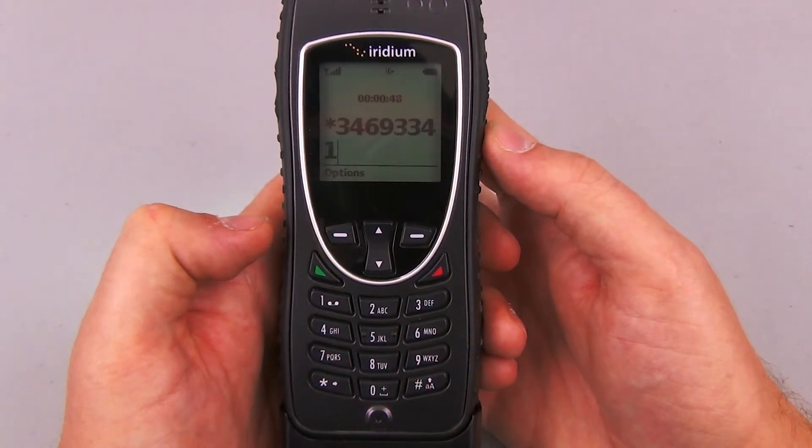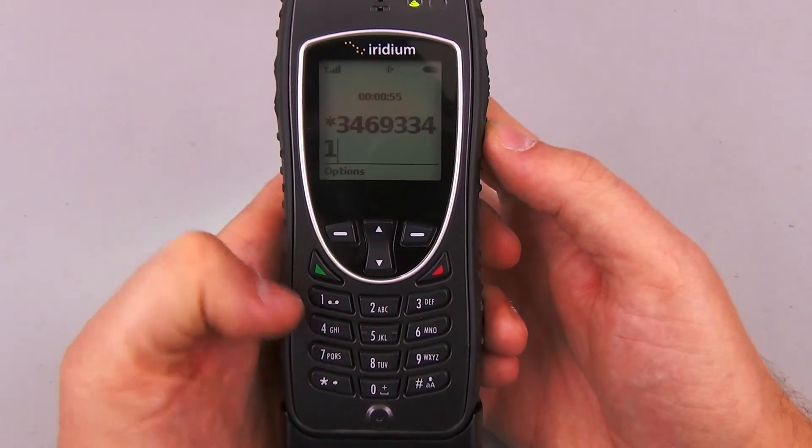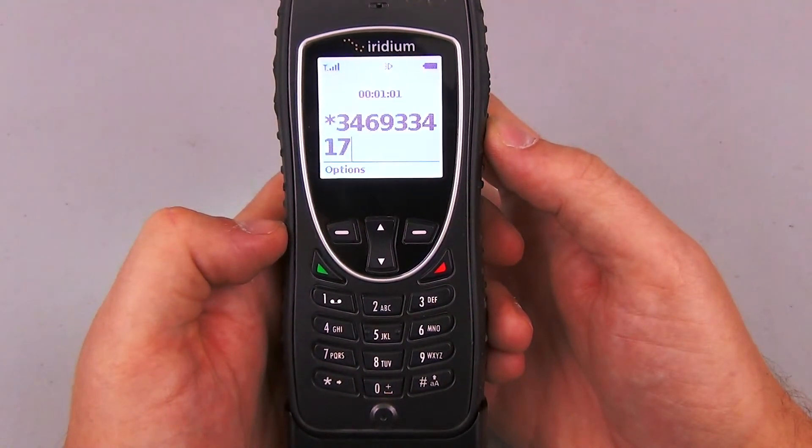To copy this message, press one. To copy this message to another person, press six. To delete this message and go to the next, press seven. I don't need to do any of those things except erase it, so I'm going to go ahead and delete that message. Message deleted. You have no more messages.